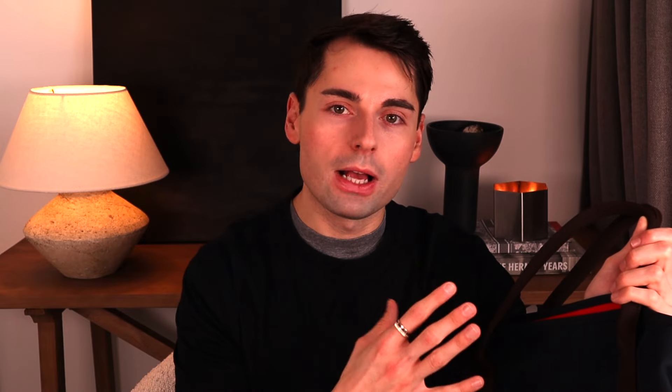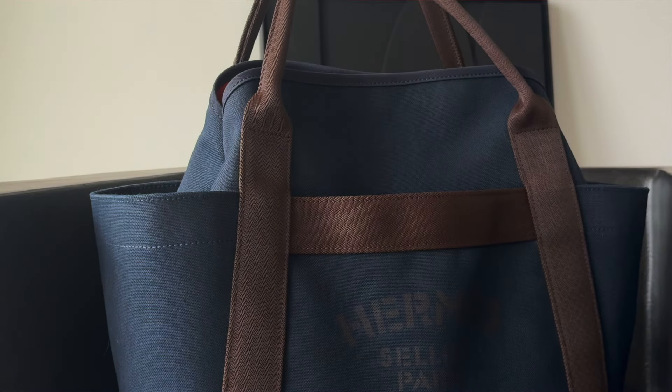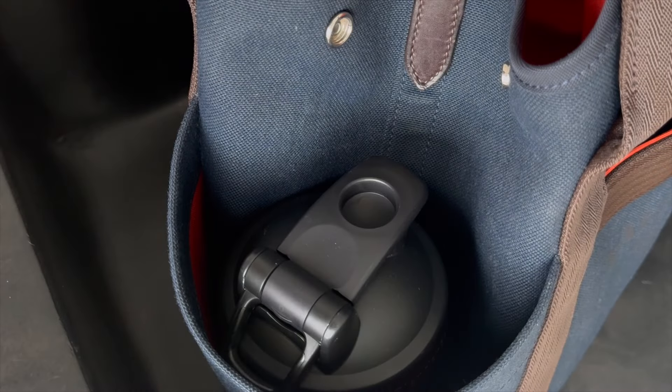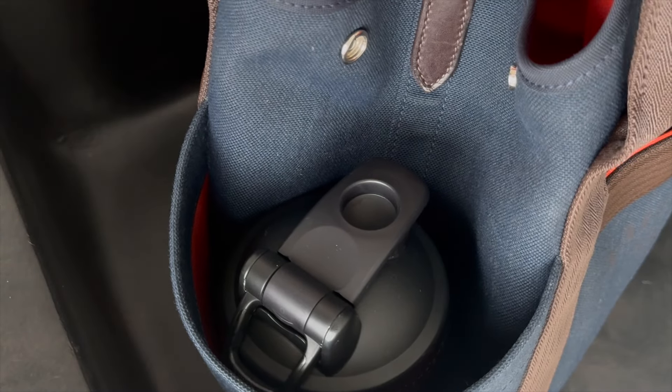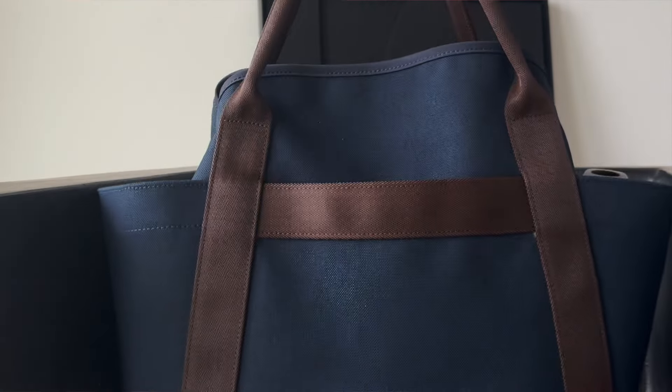You also have four exterior pockets — huge, really generous exterior pockets. I really don't think there is a single person who would not be able to fit all their essentials into this bag. This is not something you can only use for running errands or as a work bag — you can also use it as a gym bag or even a weekender, just because it is so well structured and well organized. You have a big pocket on the front, the same on the back, and then two side pockets which perfectly fit a bottle of water or even a bubble tea.